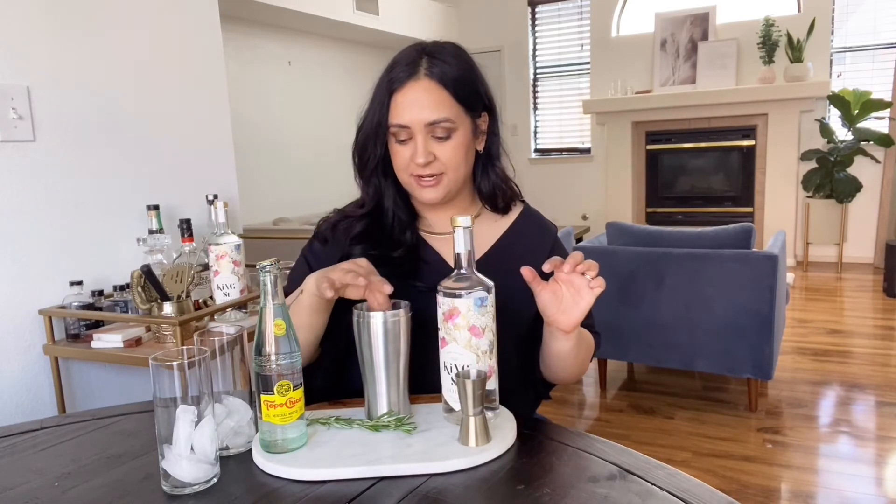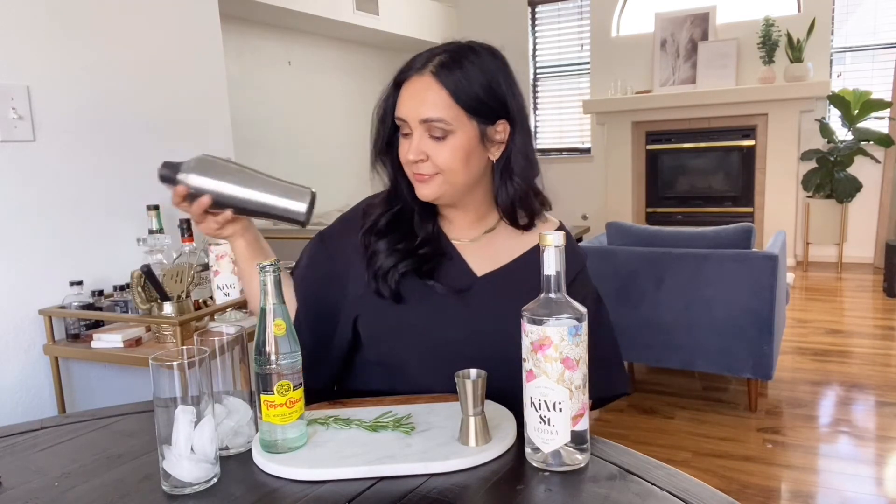You're going to add in your fresh rosemary. This is so easy — I'm all about an easy recipe. Then you just shake it up. Does anyone else sing Beyoncé when they're shaking cocktails? I wish I looked like one of those cute bartenders when they shake cocktails, but I feel like I just look like I'm using a shake weight.